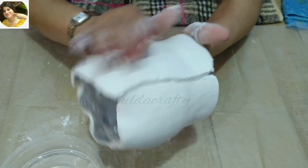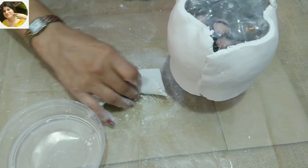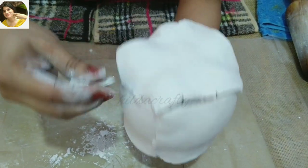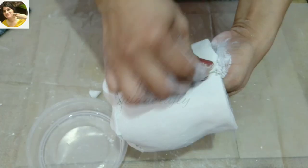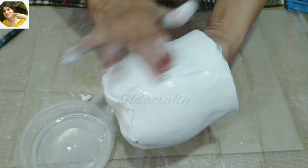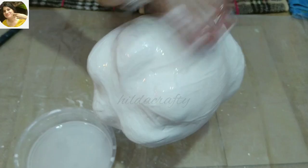Do the same procedure and cover the entire bottle with wall putty from outside. Wall putty makes your fingers very dry, so moisturize them very well later. You can add a little more wall putty if some places are left uncovered. Use water and with the help of your fingers, smoothen all the joints.